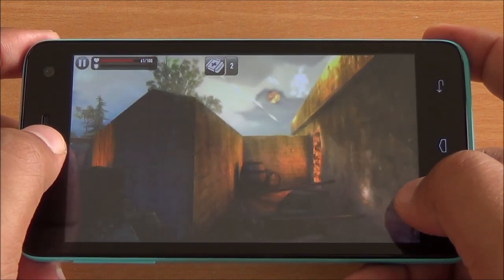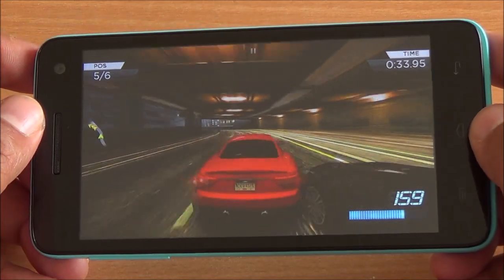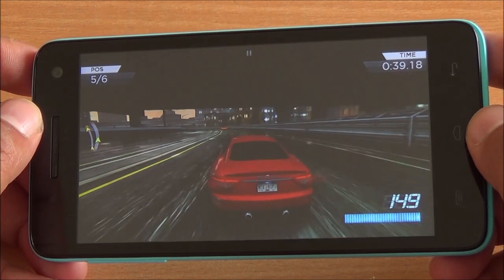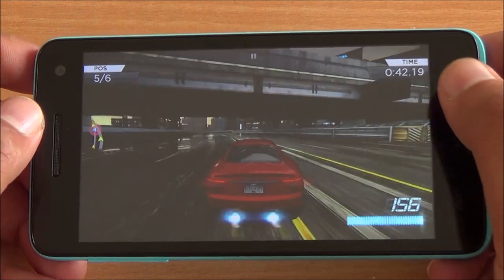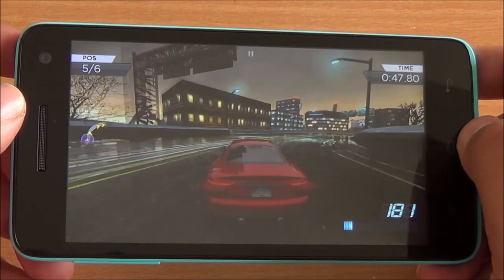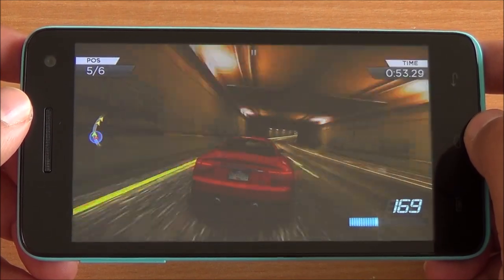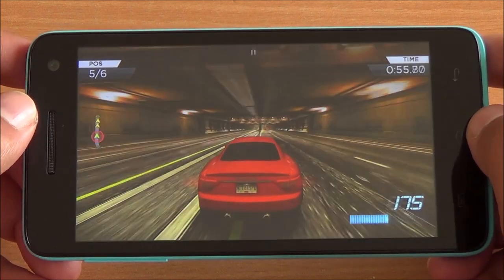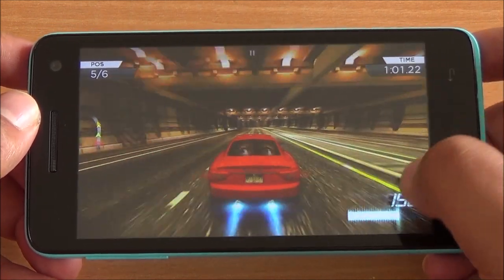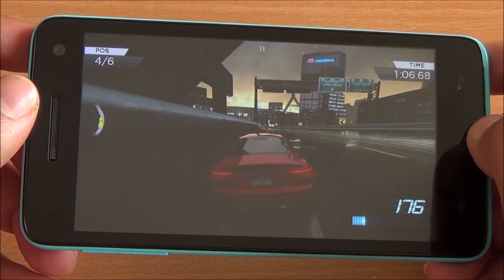The graphics look sharp as well with no jagged edges. Now we are playing Need for Speed: Most Wanted, definitely a higher end game that requires much more graphics prowess. You can see that there are no issues — no delayed frames, no lag whatsoever, no ghosting or freezing. The color reproduction is again accurate and the accelerometer performs quite well. Brilliant gaming performance here — no lag whatsoever.